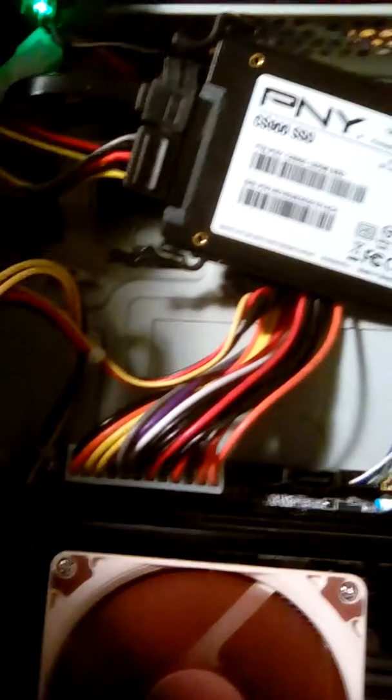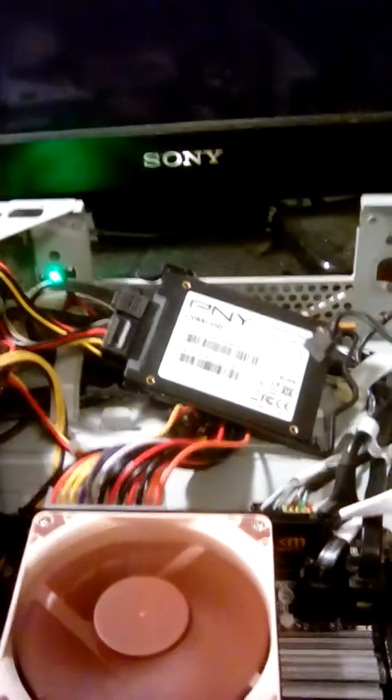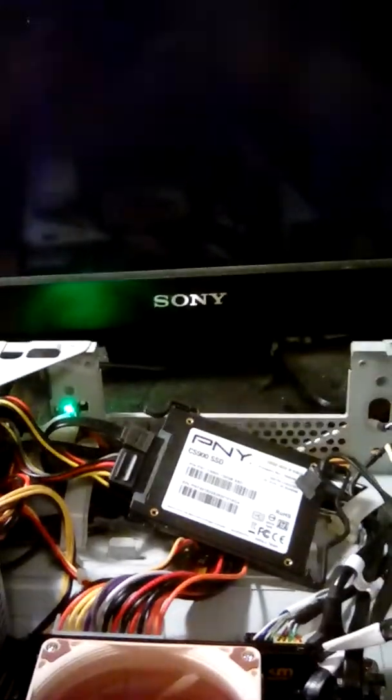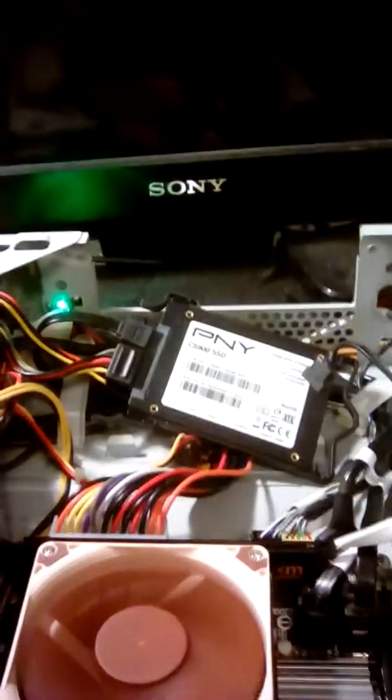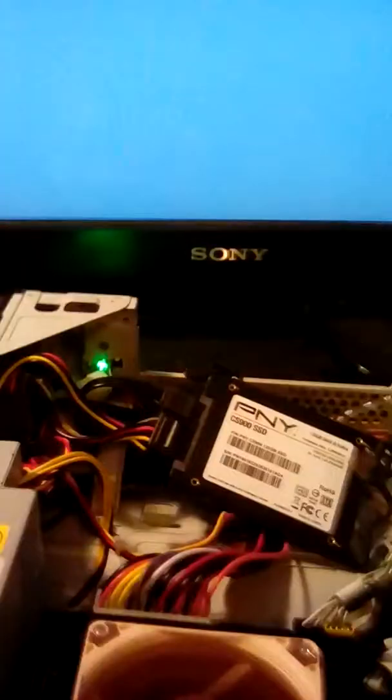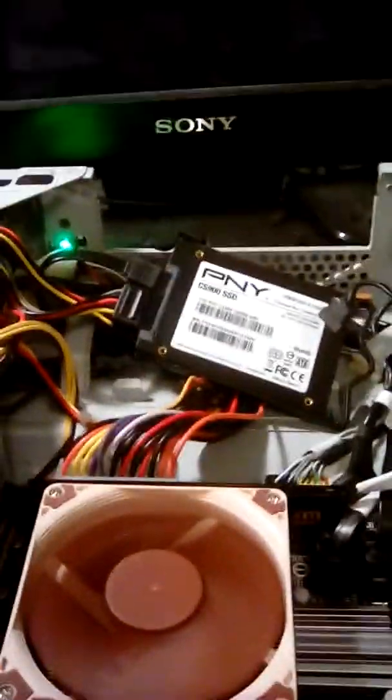Now I'm going to power it up and let's see what happens. The fan is still going... yeah, it's booting now — yep, there it goes. So it booted up. Let's go ahead and shut it down.